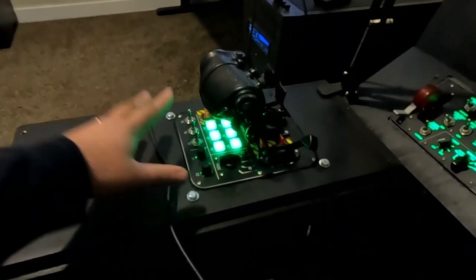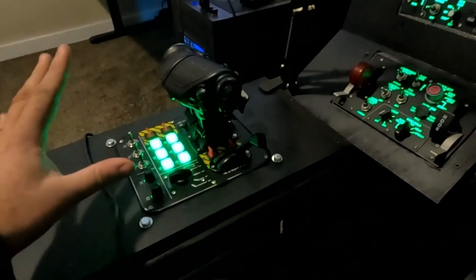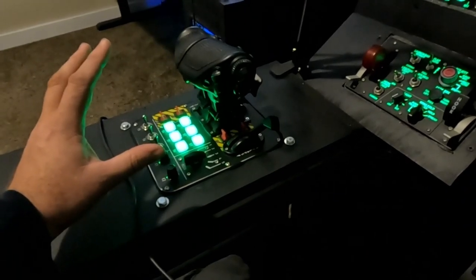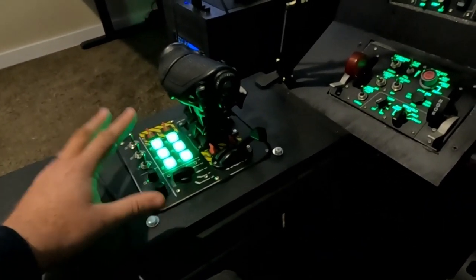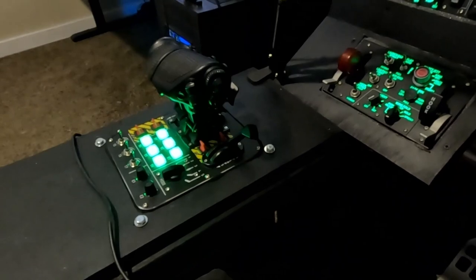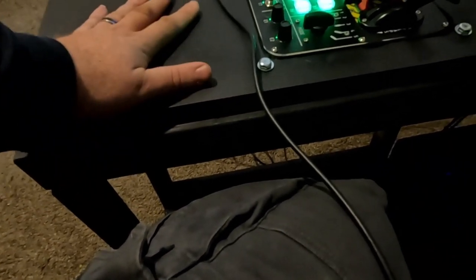We're going to work our way around from the side. One of the things that really spawned this is when I got the Virpil products. They are so nice, so smooth, and such high quality that I really wanted something great to complement them. They come with some really great stands and mounts that Virpil has as an option, but I wanted something much more sleek, much more cockpit-looking. So all I've done here is a very simple pedestal made from two-by-fours, one-and-a-half squares, and three-quarter inch plywood on top.